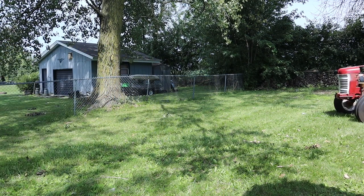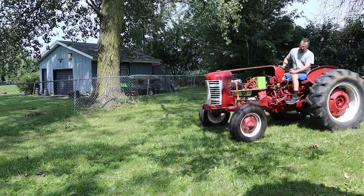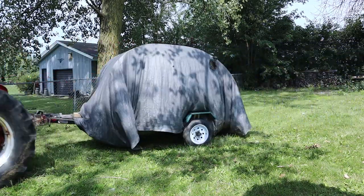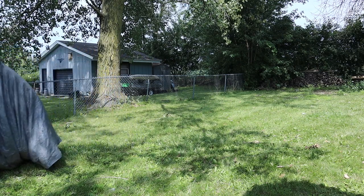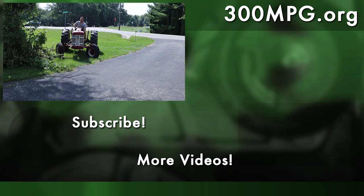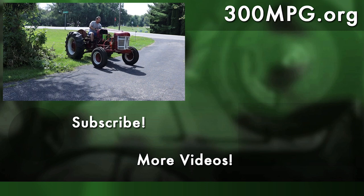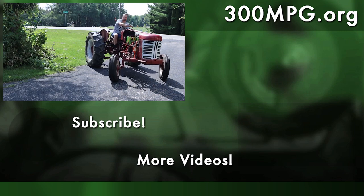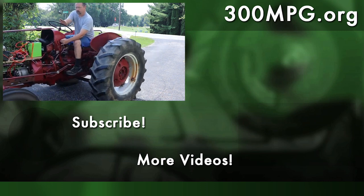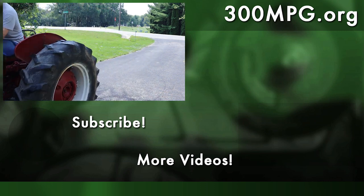Overall it worked pretty well. I'm pretty happy with this point of the tractor — it's really working as a proof of concept. From here I can keep working on it. I've got a larger battery on order, and the motor is a little underpowered but it was pretty easy to install. You'll see all that work in future videos. Check us out at 300mpg.org, support us on Patreon, and until next time — stay charged up.